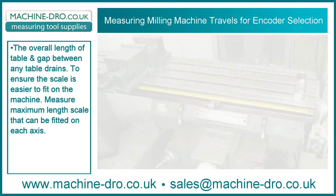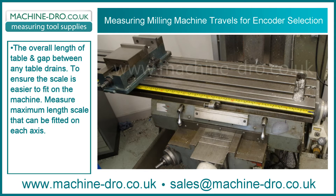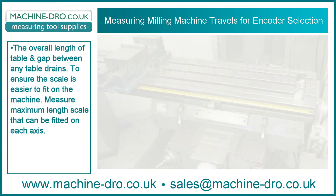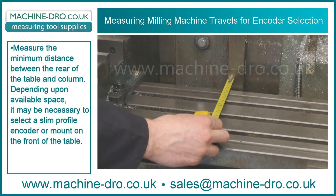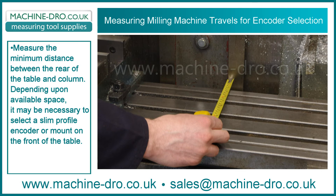Repeat these steps for each axis. Measure the overall length of the table and the gap between any table drains to ensure the scale is easier to fit on the machine. Measure the maximum length scale that can be fitted on each axis, and the minimum distance between the rear of the table and the column. Dependent upon available space, it may be necessary to select a slim profile encoder or mount on the front of the table.